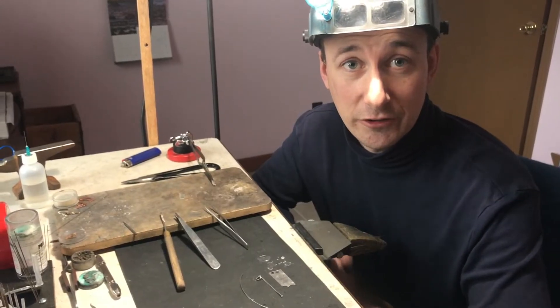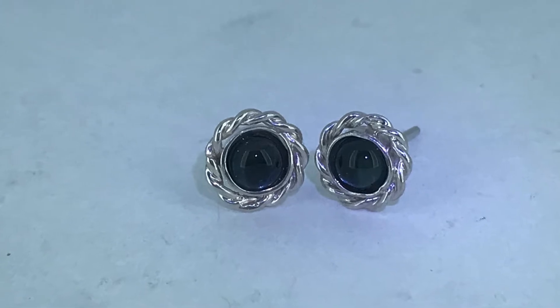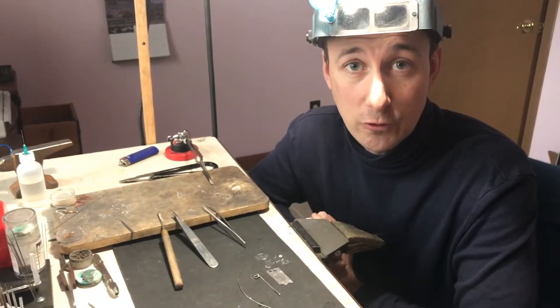Hi, I'm Eric with ForgeCon Conclusions. We're going to be making bezel earrings. These are going to be four millimeters with a twist feature on them, and they're going to have two topaz stones.